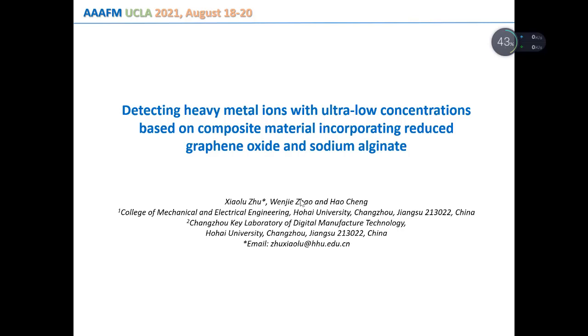Good afternoon everybody. Today I will talk about the topic titled 'Detecting Heavy Metal Ions with Ultra-Low Concentrations Based on Composite Material Incorporating Reduced Graphene Oxide and Sodium Alginate.'